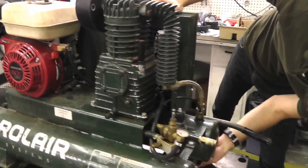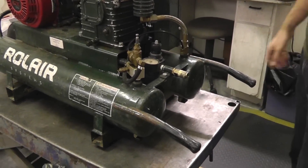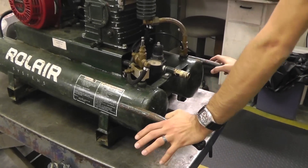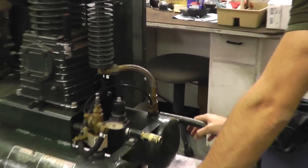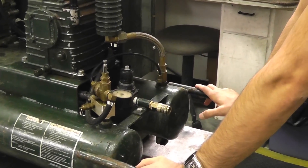And here we have your drain valves in your tank — pretty self-explanatory as well. You want to definitely make sure you drain the tanks after every extended use, especially if you're in a very humid area. You build up a lot of moisture, so you want to drain those typically after every extended use.